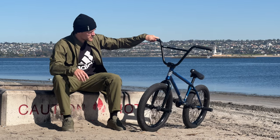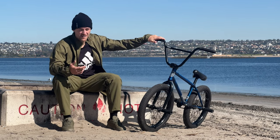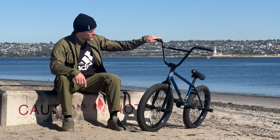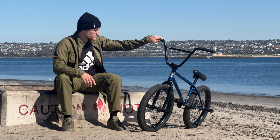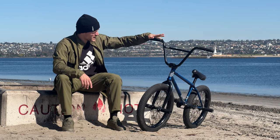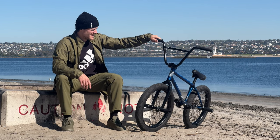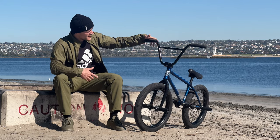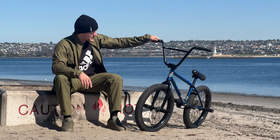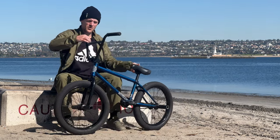Coming from somebody who's experimented a lot — right now I'm running 9.25 bars. I used to run 9.5 bars with a top-load, and I was running a front-load with 9-inch bars at one time. I like to switch it up and experiment. Right now I'm running these Premium team bars at 9.25. Normally I run the CK bars because they come pre-cut and you don't have to do anything to them, but due to short supply because of COVID, these are all we had. Super solid bar, no issues.